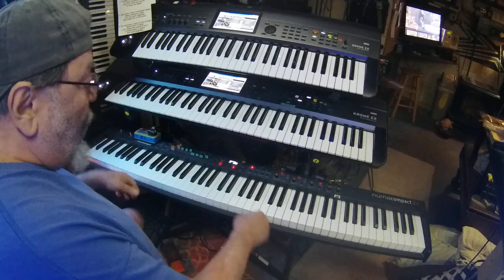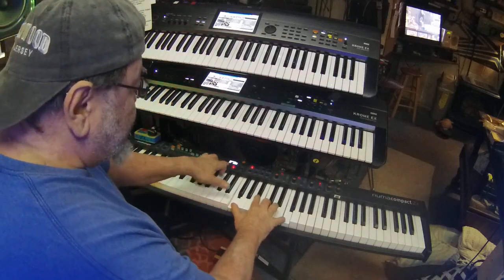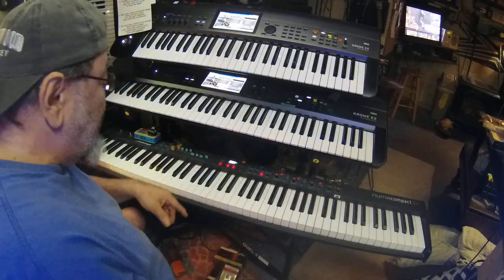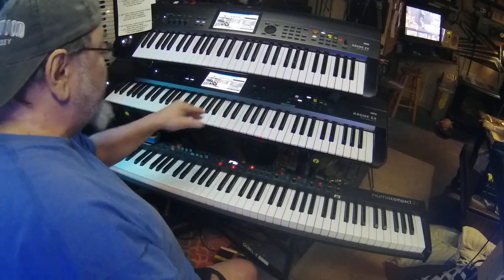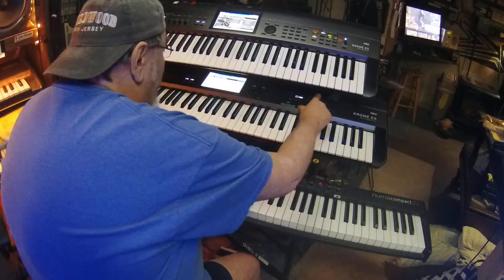On my bottom keyboard I mainly keep a piano — it will do piano and layers, so pianos in layers. Then the second keyboard up, what I normally do is I set this up for organ and various other sounds.